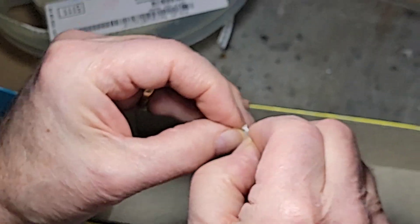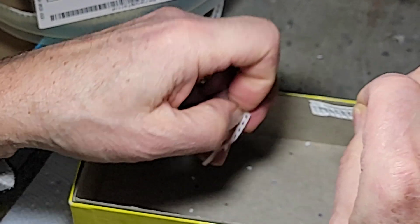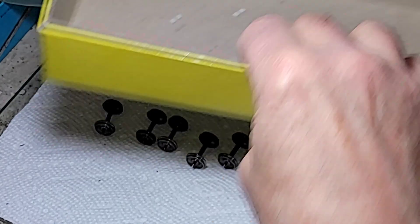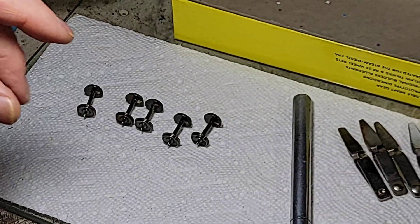Let's just open this up and get some surface mount resistors — put them in a box. Some people use 10K; I use 5K. You can use whatever you want.